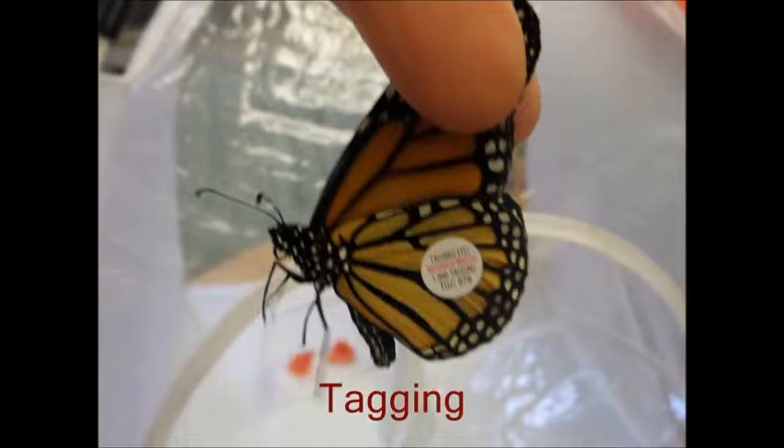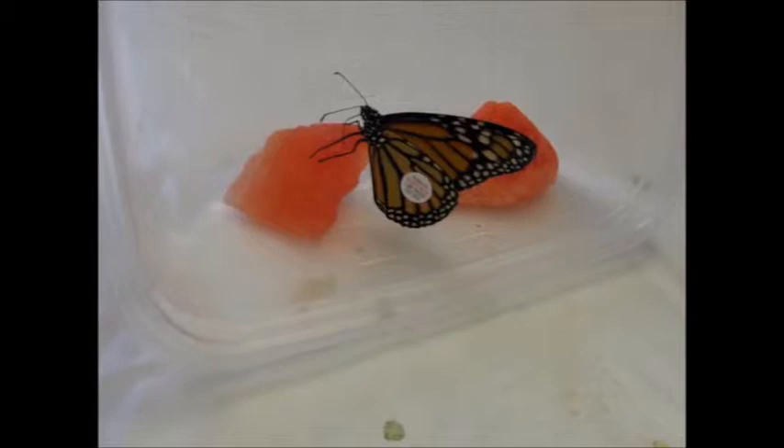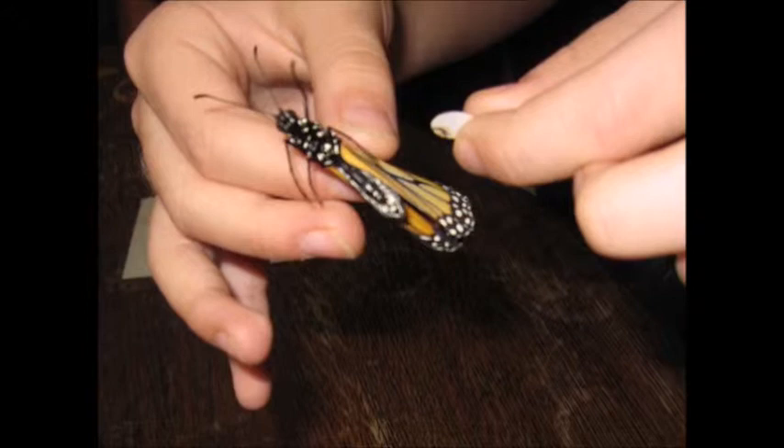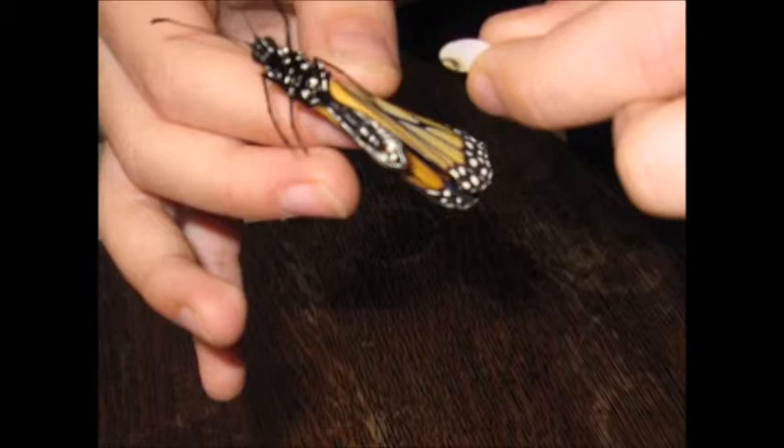Tagging. On a tag is a little number that you put on the butterfly. The tag does not hurt the butterfly at all. We tag so if someone finds our butterfly, they can put it on the web so we know our butterfly made it. The tag gets placed on the bottom wing on the discal cell. When we were tagging our butterfly, our teacher held its two wings together.